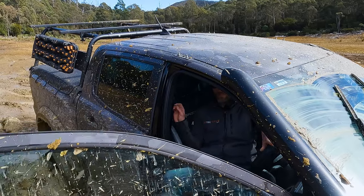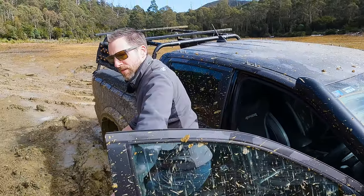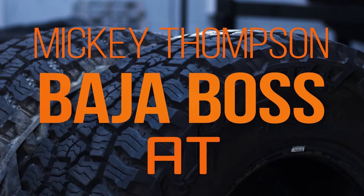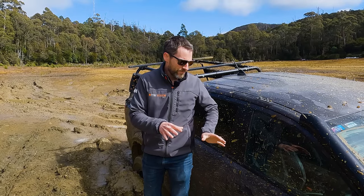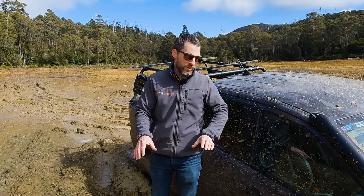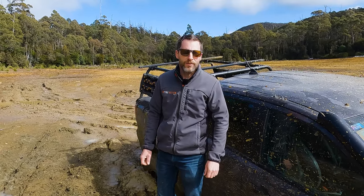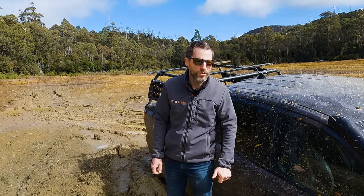That's well and truly stuck. This is vaguely how I pictured starting off the review for these Mickey Thompson Baja Bosses, because they are actually awesome tyres, but this is probably more stuck than what you would actually normally want to do. But luckily we have a recovery car, and we'll see if we can get winched out of here.